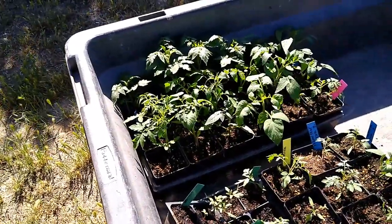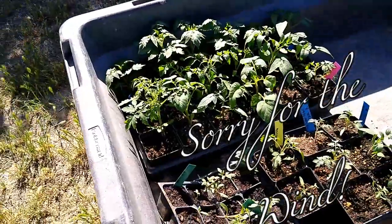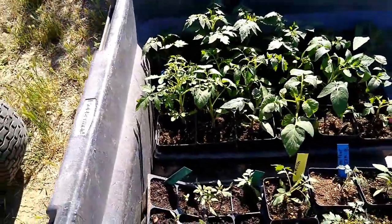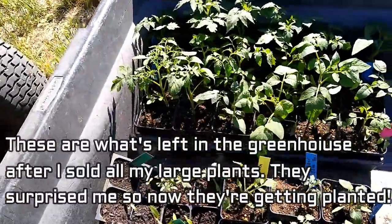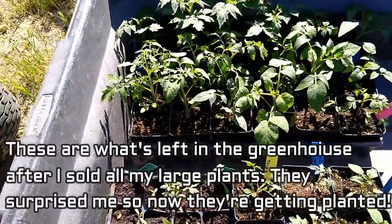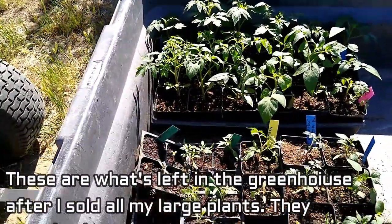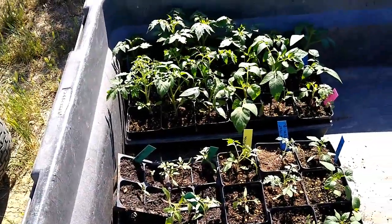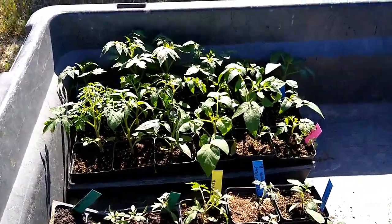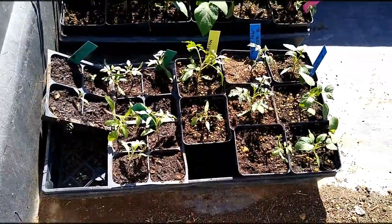So we have Amish tomatoes, and we have Manna tomatoes, and we have yellow pear tomatoes, and we have Roma tomatoes. And there might be a large German tomato in there too. So quite a few tomatoes. And we're going to get them planted. Now it's time for us to stop talking and start planting.